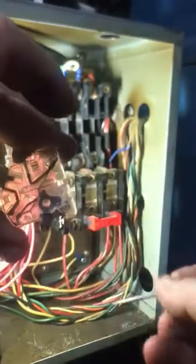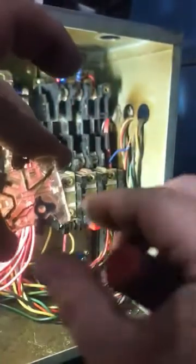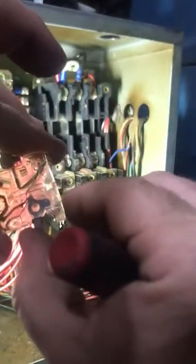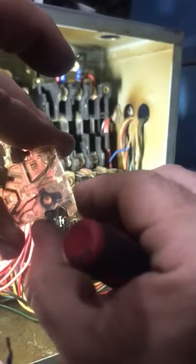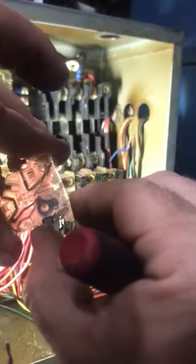Pushing the contact down is going to straighten the arm slightly. We don't want it to be so straight that it's touching all the time, but we want it straight enough that when we push this little lever down that contact closes — and it doesn't have to be all the way, just a little bit.